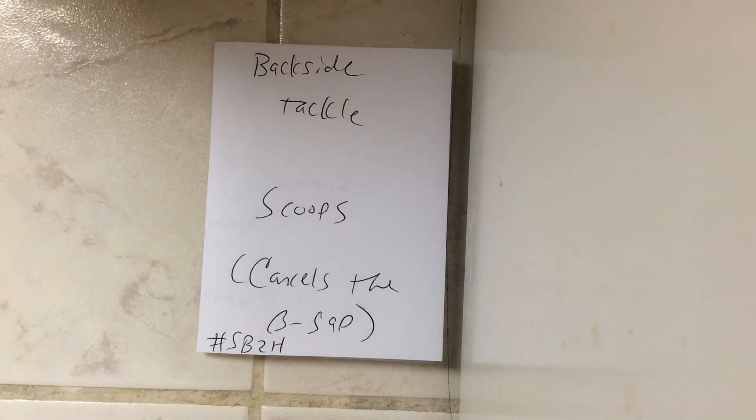So, backside tackles do the same thing on triple and zone option: they scoop, they cancel the backside B-gap, sprint belly button to hip. Period. End of discussion.